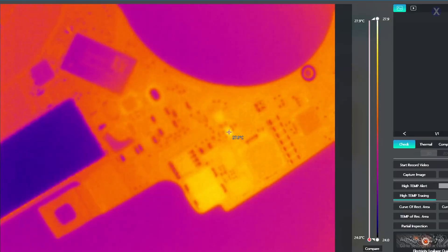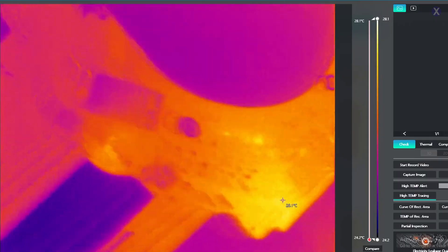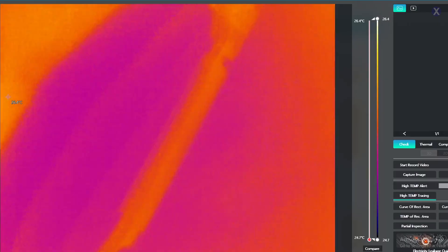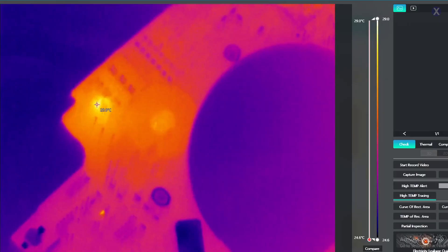Under the thermal cam, we see an area that flares up right when we plug it in. It's pretty close to where the fan connection is on one side. And if we flip it over and look at the back, we see another area flaring up as well. Most likely these two areas are connected.